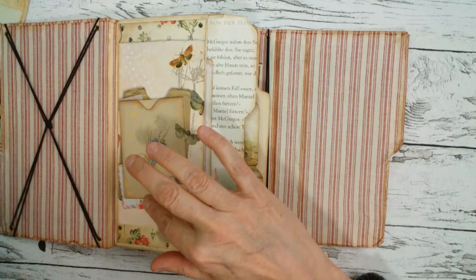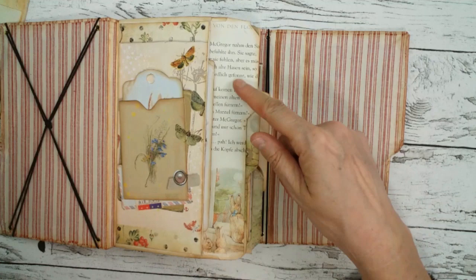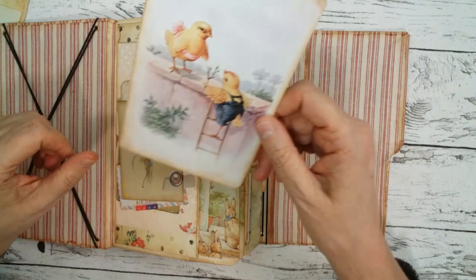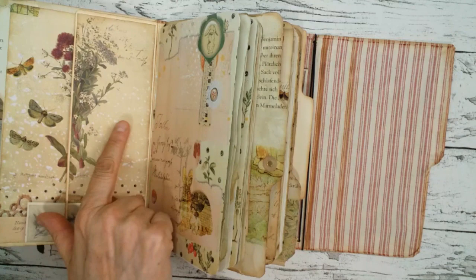Here you can see something very lovely — there are several pages where you see the pockets. I figured it would be nice to print it out doubled and put a real second layer on it with a pocket. I matted the inside flaps with old book pages from Peter Rabbit and I also used some old vintage cards from my digital stash.